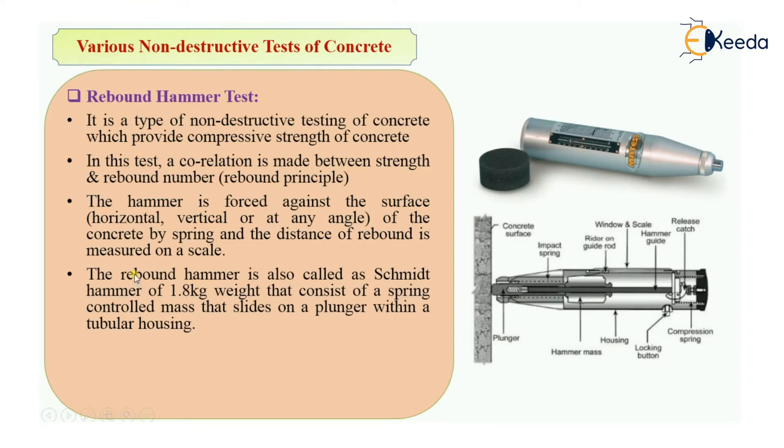This rebound hammer is also called a Schmidt hammer and weighs 1.8 kg. It consists of a spring-controlled mass that slides over a plunger, and it also has a tubular housing, which is the body of the instrument. The Schmidt hammer is suitable for both laboratory as well as field work.